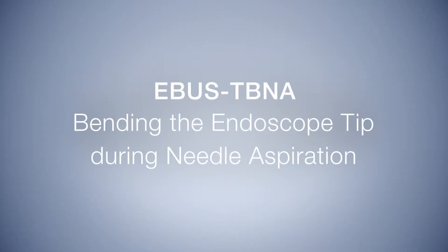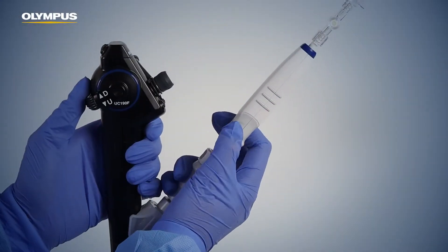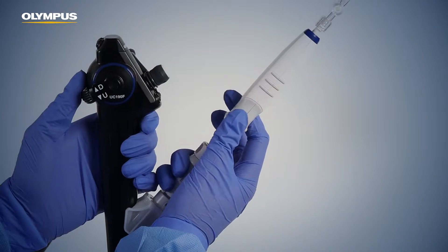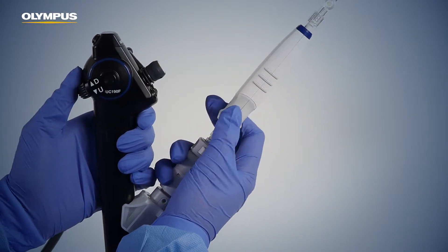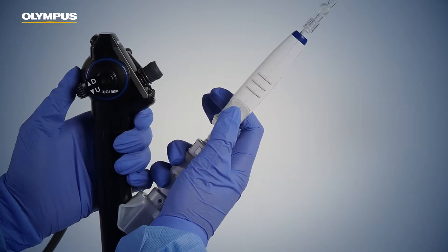Bending the endoscope tip during needle aspiration. When inside a lesion, it is also possible to reach other areas inside it simply by using more or less pressure on the angulation lever of the endoscope handle.